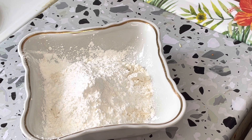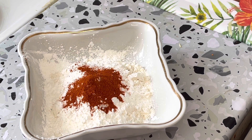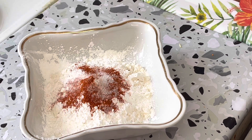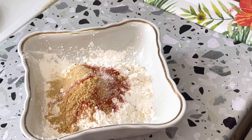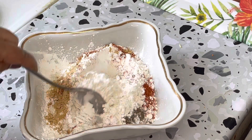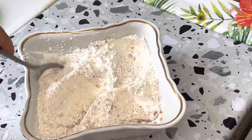We will add red chili powder, then salt to taste. Then we will add a little garlic powder and ginger powder — about half a teaspoon each — and then half a teaspoon of black pepper. We will mix it all properly with a spoon.